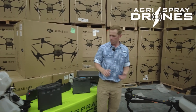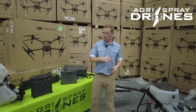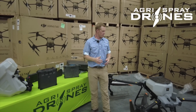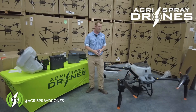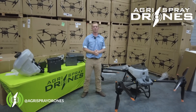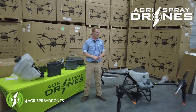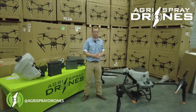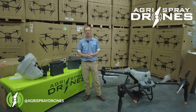We've unboxed the battery, remote, drone, spreader tank, and liquid tank — I think that's it. We're going to be bringing more videos on how we actually operate the software, what we think in terms of that compared to the T30, and a whole lot of other stuff coming in the very near future.